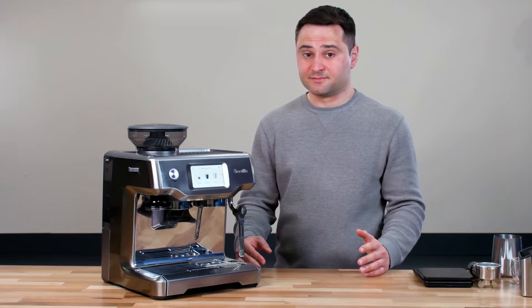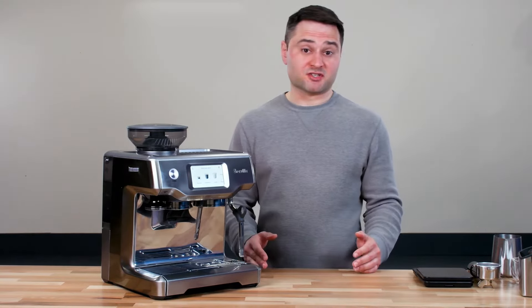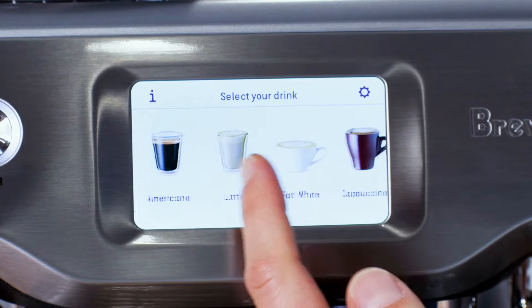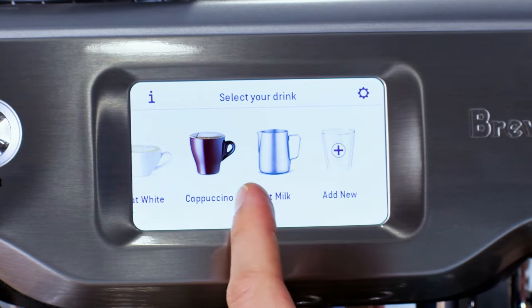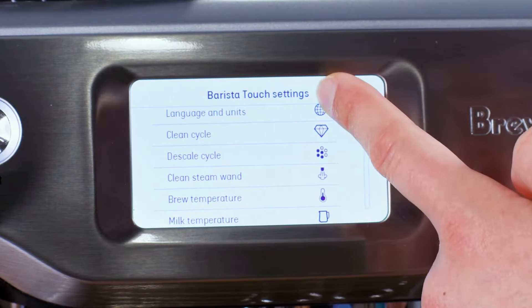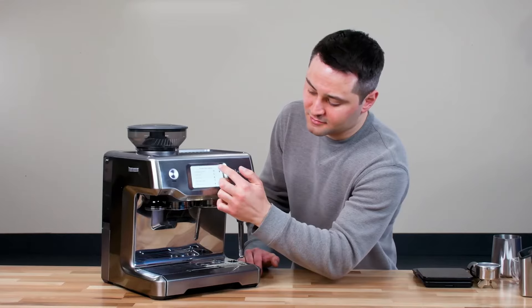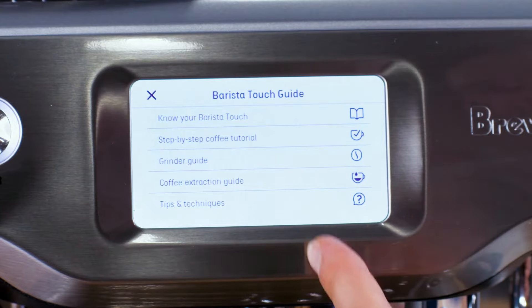Now let's talk about the interface, which is what the machine is named after — its touchscreen. You have the different drink options, and you can also add your own custom drink option. There's also a settings button with options for changing the temperature of your water or milk, and an information icon with tutorials on the machine.